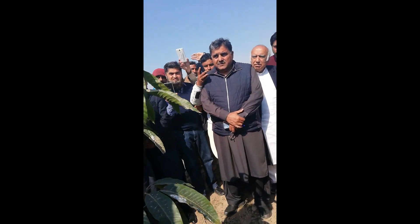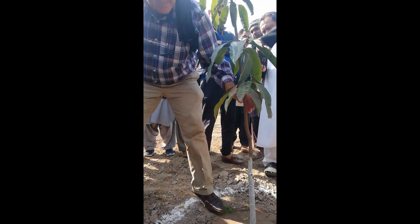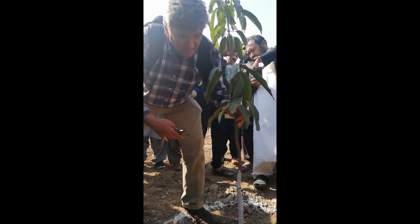Then you go and you say, what trunk height do I want? 60 centimeters — and you'll cut it at 60. This is heading. You'll cut it off.